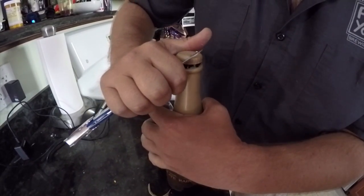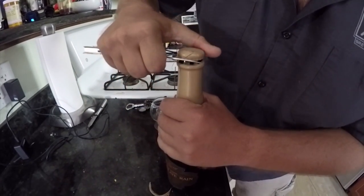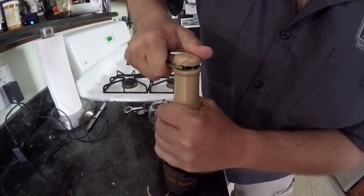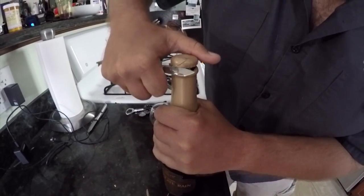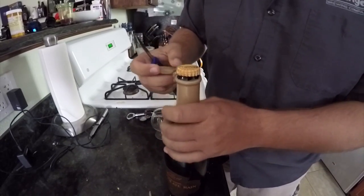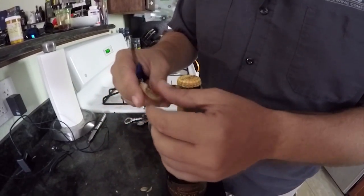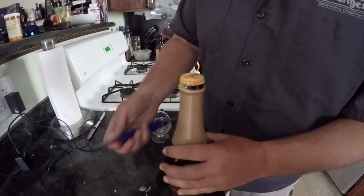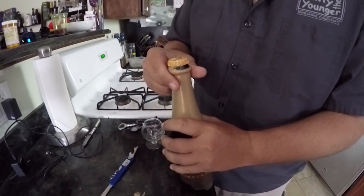And then where you started, you can just pop it up here — right there — and the whole thing comes off. There's a little lip over here, we'll just pull that off. That is the proper way to open a wax covered beer bottle. Don't use a torch.